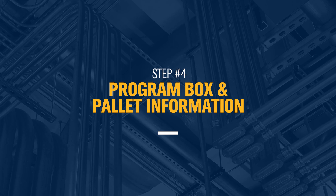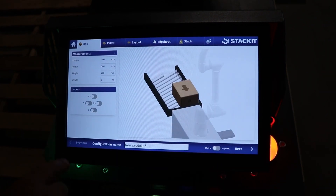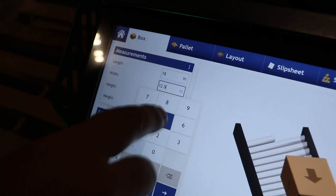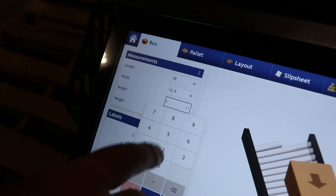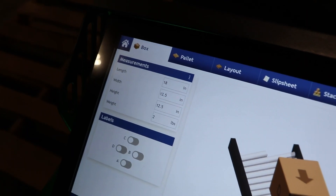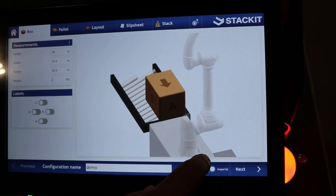So now we have to program in our box and pallet dimensions so we can start to palletize. We come over to the HMI, create a new product, and change it from metric to English units. We enter in the box dimensions, which in our case are 18 inches by 12 and a half by 12 and a half. I have empty boxes, so I've only got two pounds. I'm going to save this as 'demo,' so going forward we'll always have that recipe available to us.